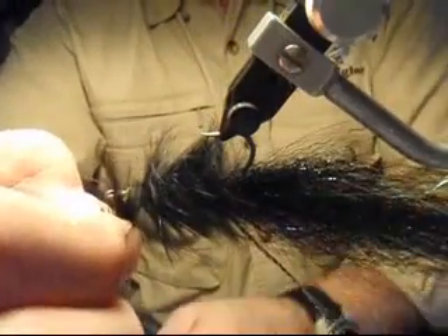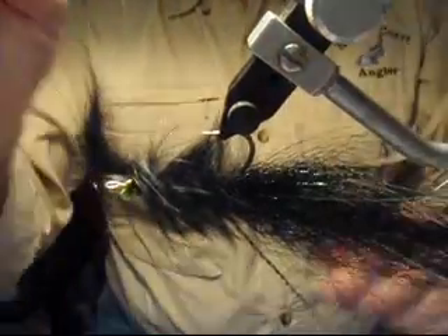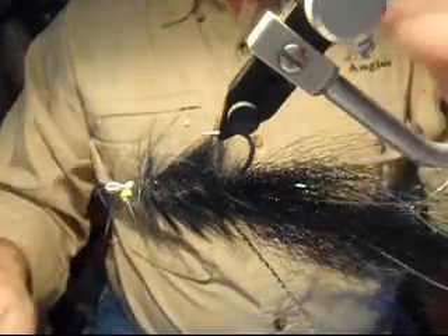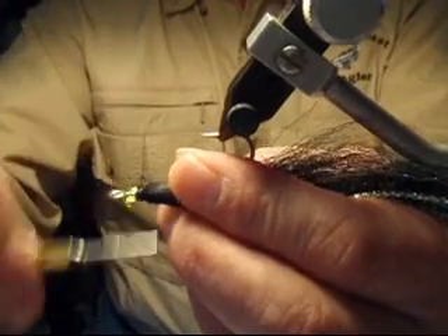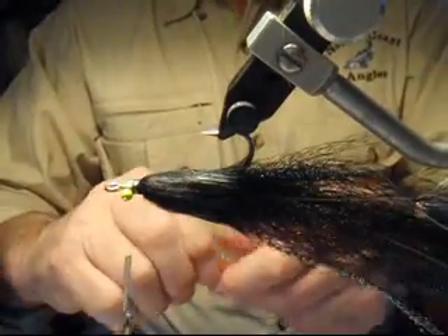You want to snug this up tight to the bead chain eyes. Take a quick couple of wraps to secure it in place, then snip off the excess material. Good time to wet it down a little bit with saliva on the fingers, then tie down that cut edge. You can see the nice flow back of this cross-cut bunny.